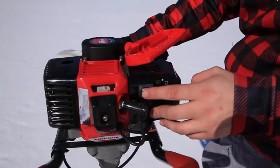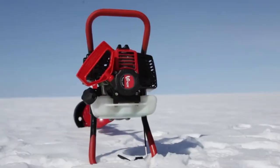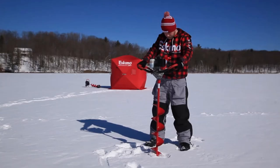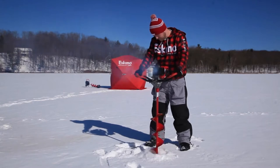To start the Stingray S33, flip the ignition switch and pull the recoil rope. All Eskimo power augers feature an easy-to-grab mitten-grip recoil handle. The Stingray S33 cuts holes quickly with its 8-inch quantum cutting system.